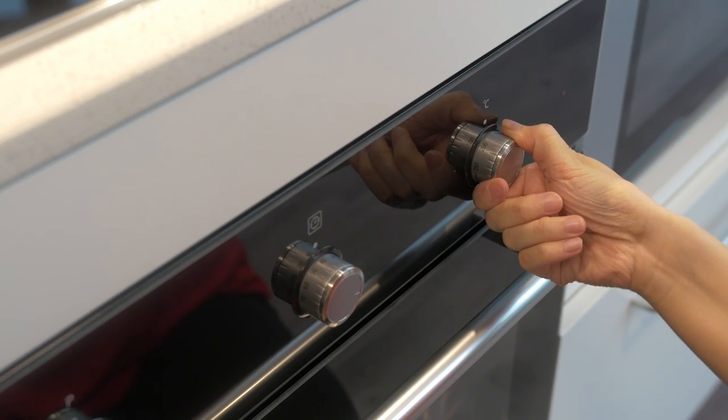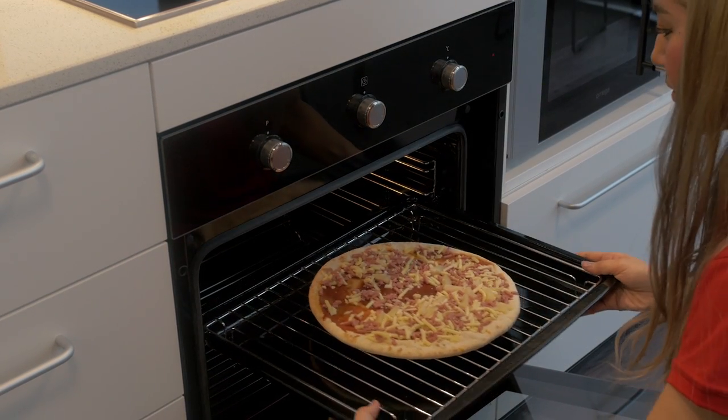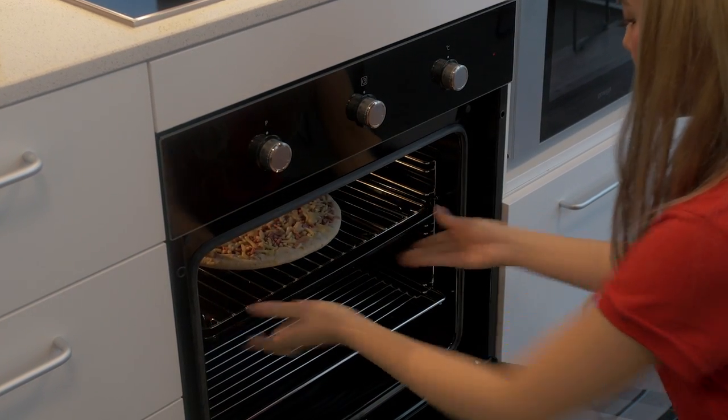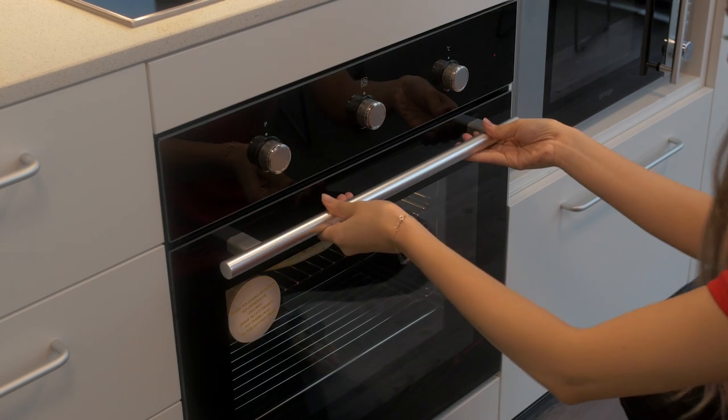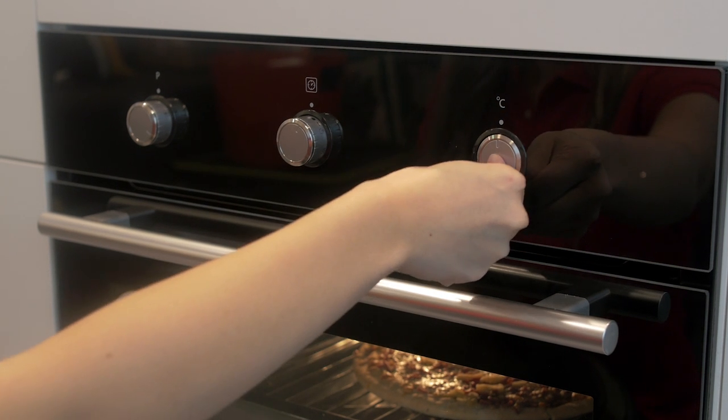Lastly, set the temperature of the oven by turning the dial on the right. The oven will begin heating. Once you have finished cooking, turn all of the dials back to their original positions.